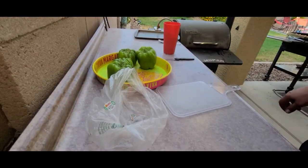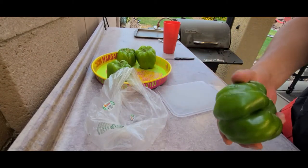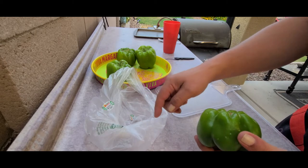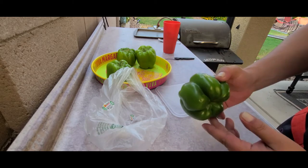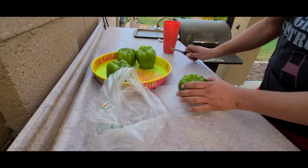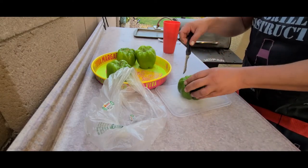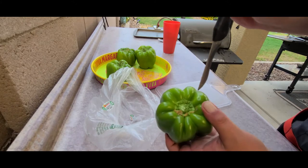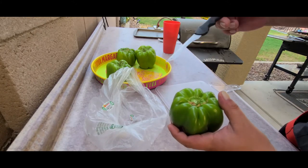Let's go ahead and start prepping these peppers. I always give them a quick little rinse and then check for any stickers — I found a couple on them, so just a word to the wise, you don't want a sticker melted to it when you go to pull it out. I'm just going to go in at an angle around the top and then pull this top off, and then we'll core out the middle.